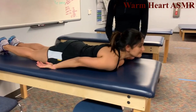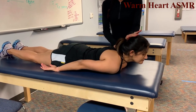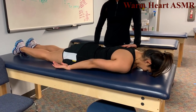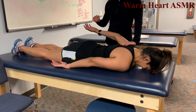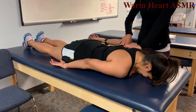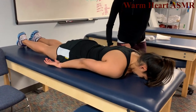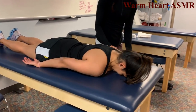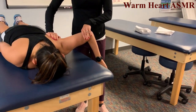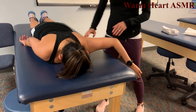Patient now prone. Neck extension — lift your head straight up off the table, hold, don't let me push you back down, that's a 5. Shoulder extension — lift your arm up at the shoulder, hold, that's a 5. Elbow flexion prone — pick your elbow up toward the ceiling, hold, that's a 5.